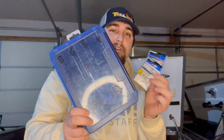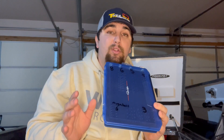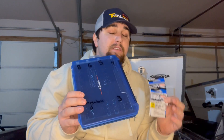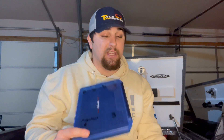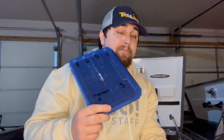I'm not going to say you have to do that to all of your baits because that's just not realistic. I don't know anybody who has the money to upgrade every single bait they have. I'm going to upgrade this stuff as needed - when I go to fish a tournament, that's when I'm going to upgrade my split rings and treble hooks.